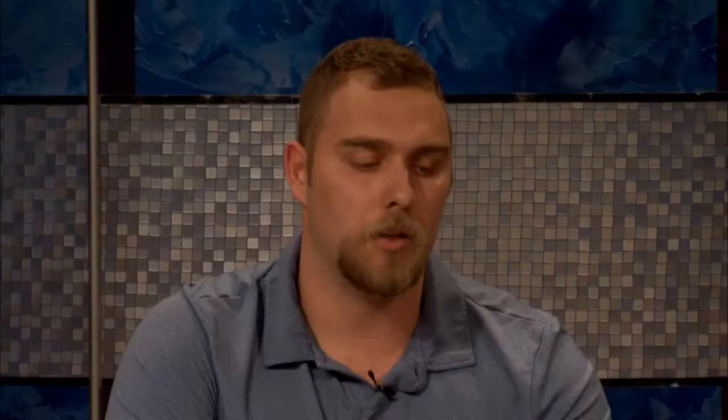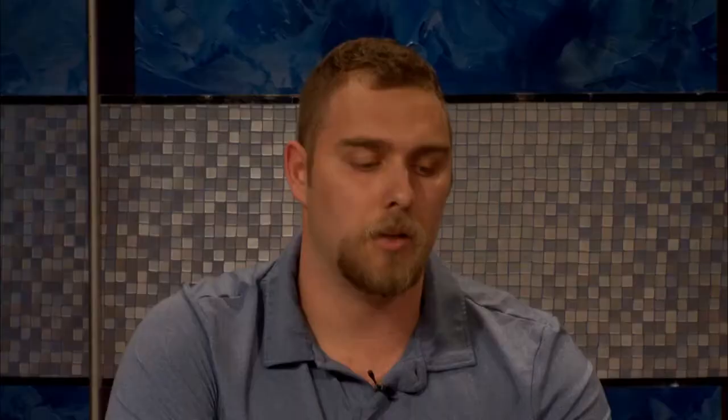Before the show, Michael went ahead and built and primed the miniature using Army Painter Matte Black, which, while giving us a nice even base coat, will also allow for easy cleanup afterwards using the matching paint.